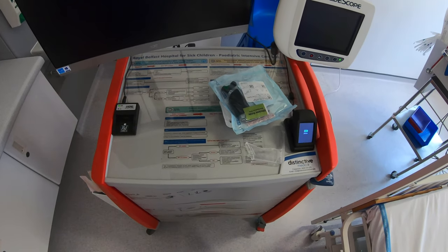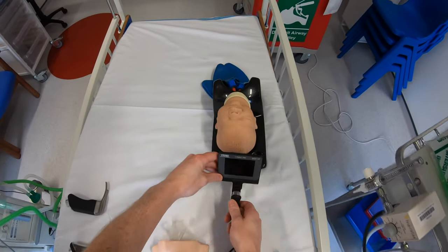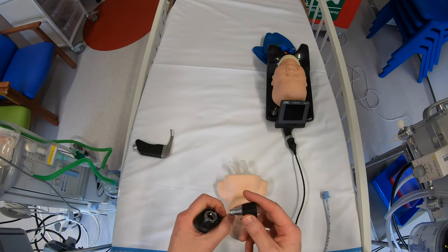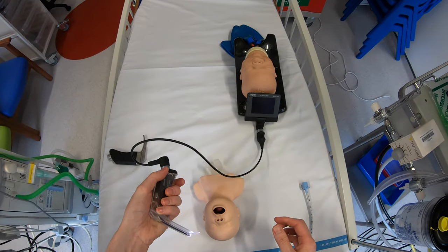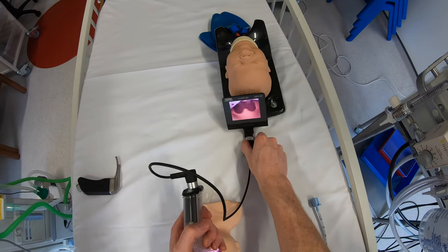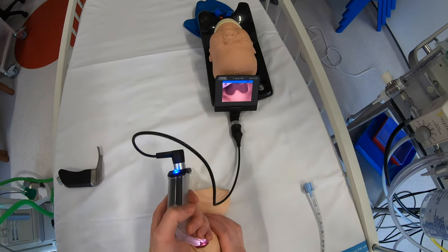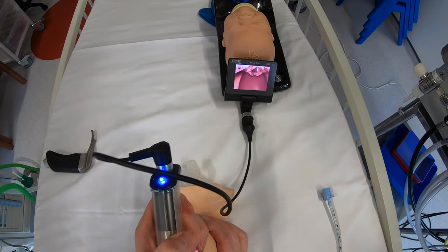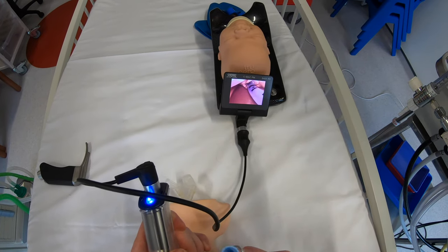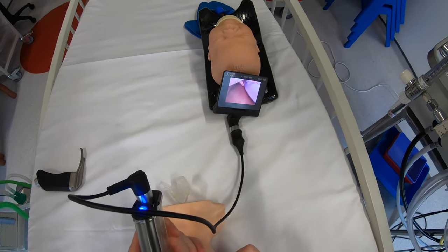Let's see how it performs for intubation. Using the connecting cable, line the notches up — you'll need something like a nappy to rest the monitor against — then plug the other end into the blade. On a standard neonatal model, drop the blade in and straighten up. Looking through the Miller blade first, you get a nice view and can drop the endotracheal tube into the airway, using it to lift the epiglottis. Again, a nice view and the tube goes in.